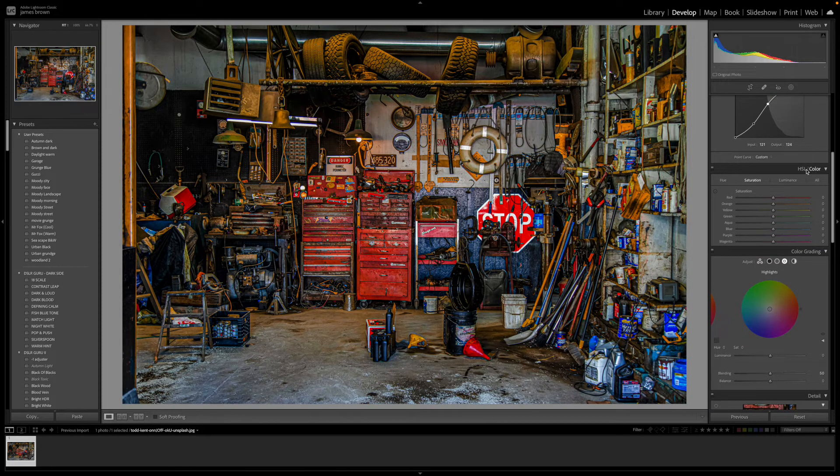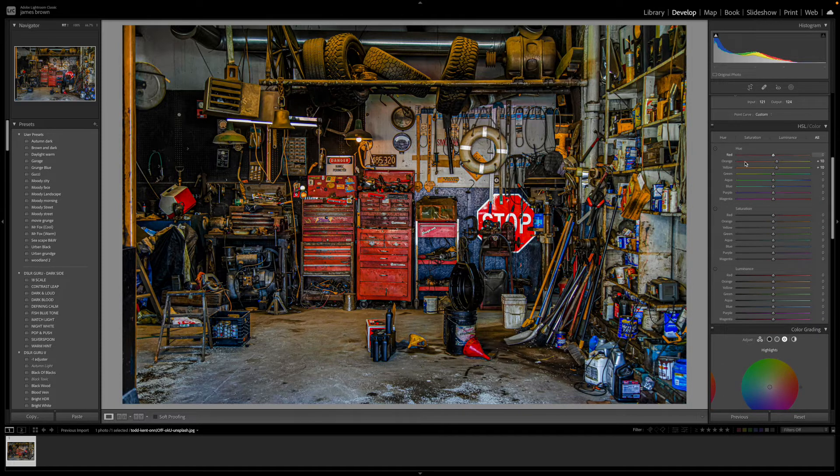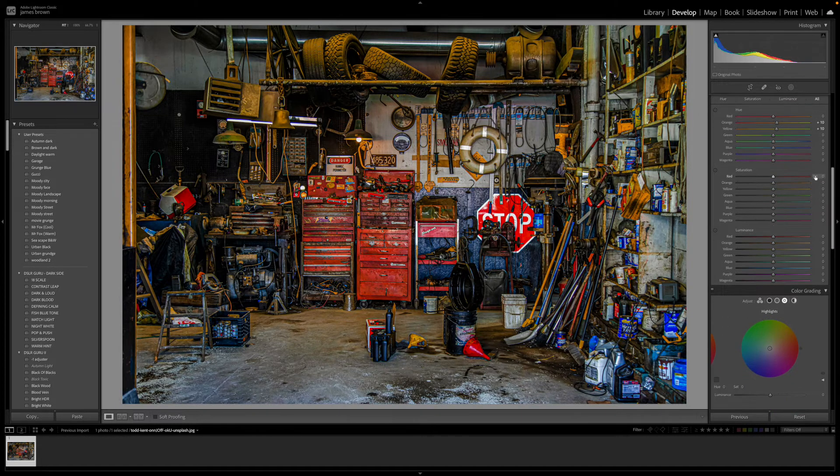Let's go to the hue, saturation, luminance panel and click 'All' to see everything. Working on the hues — I'm not going to do a lot here, it's mainly the oranges and yellows I want to adjust. I'll push those up by plus 10, nothing major, just to make them pop a little more. The red doesn't need changing because it's already bright enough. I'm shifting the oranges towards yellow and just lightening the yellow slightly so it starts to move towards green, but not too much.